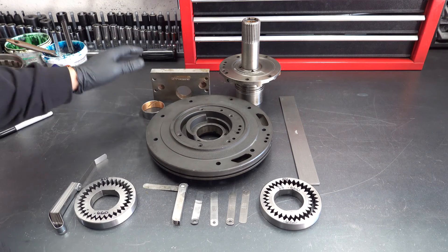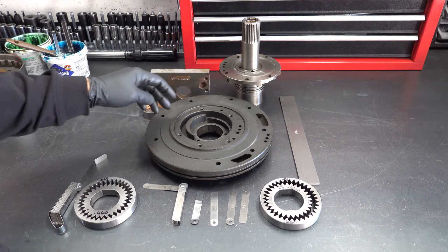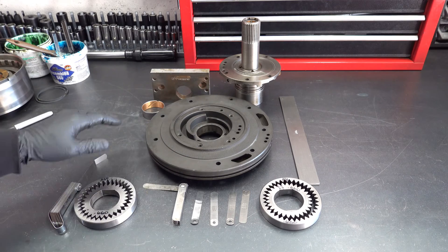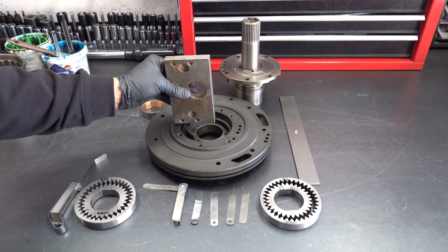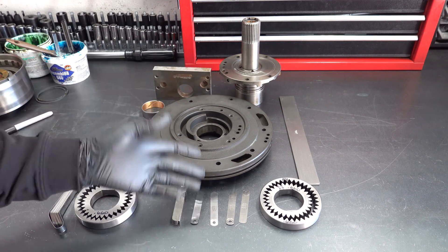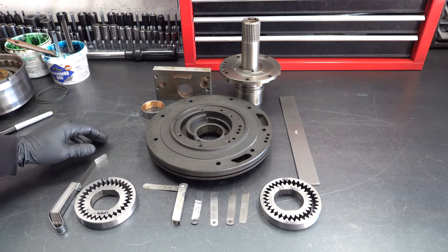You're going to need a straight edge, roughly about six inches across. The main thing is you want to span one side to the other with it. You don't want to have it where you can only go part way, because if you do, then it's going to come in contact with your feeler gauges and your readings won't be right.